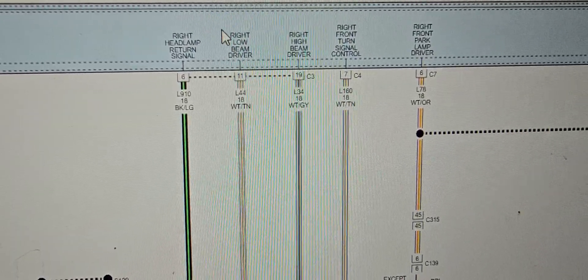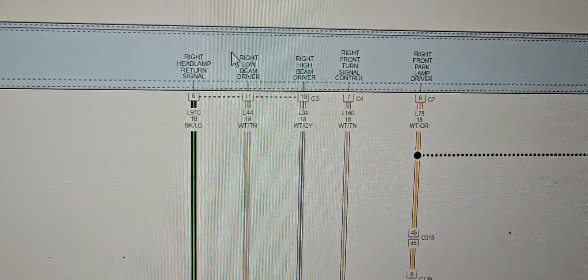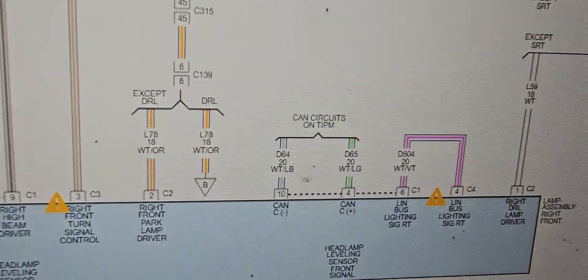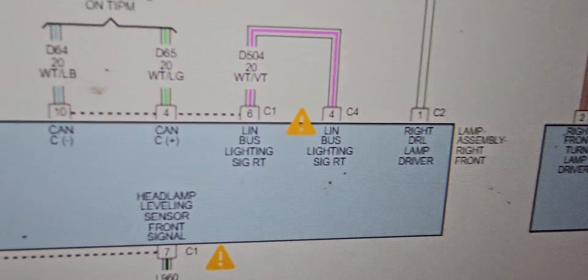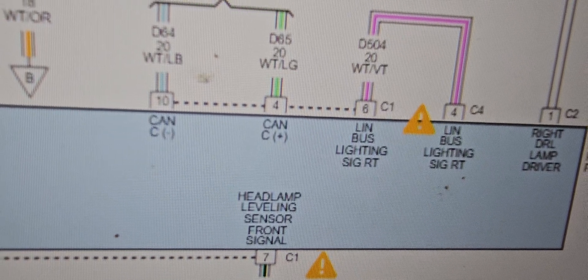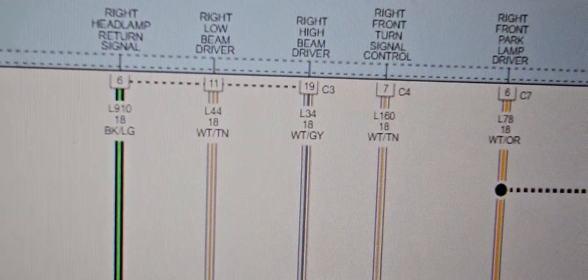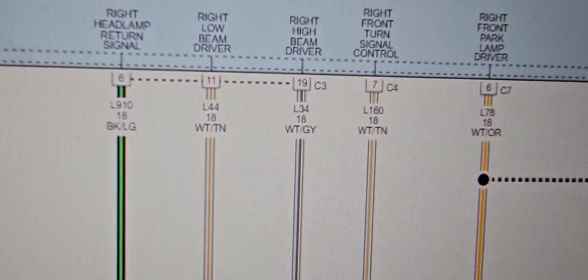There is one module — the headlamp leveling sensor, headlamp leveling module. When I look at it, it is inside the right side headlight, lamp assembly right front. There is something called headlamp leveling sensor. When I disconnect it from the Total Integrated Control Module, the car starts.